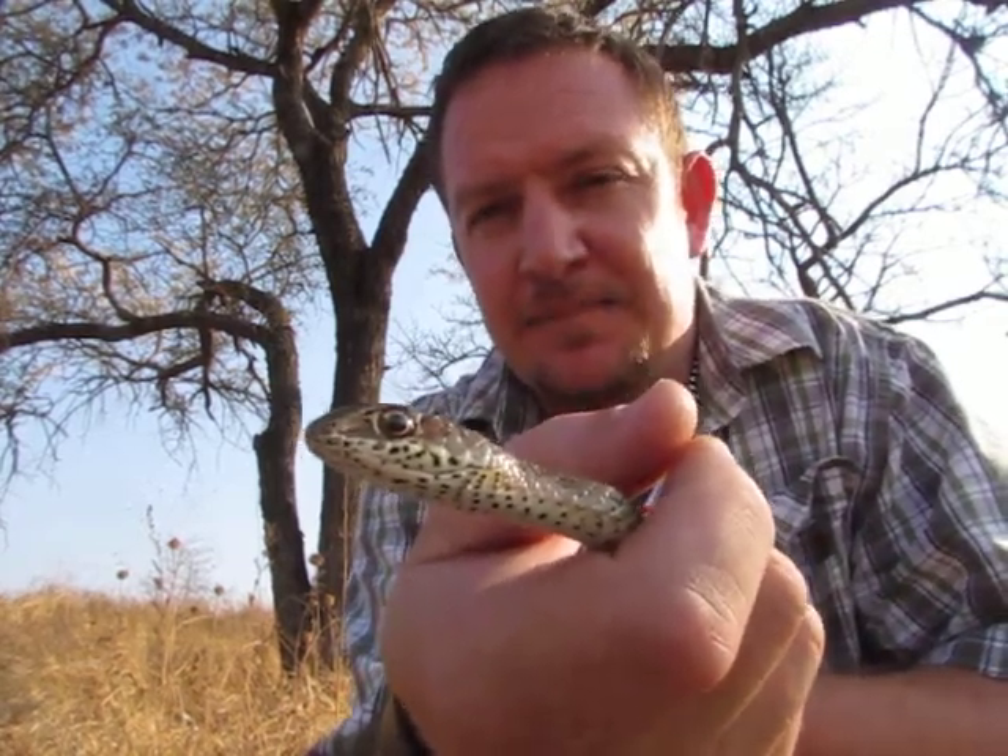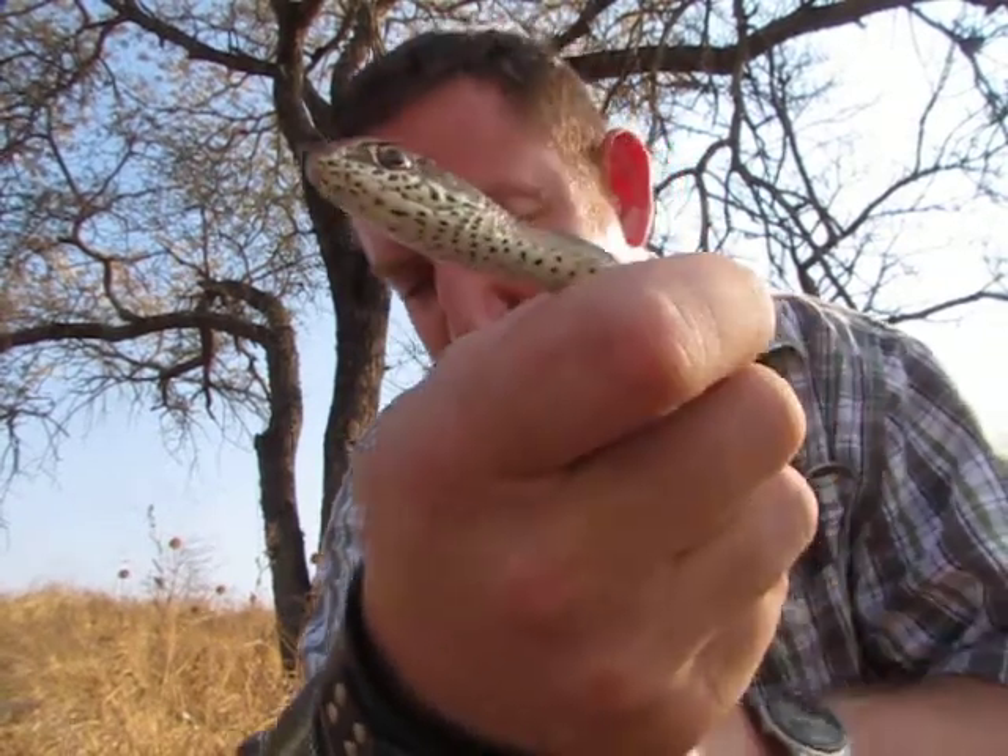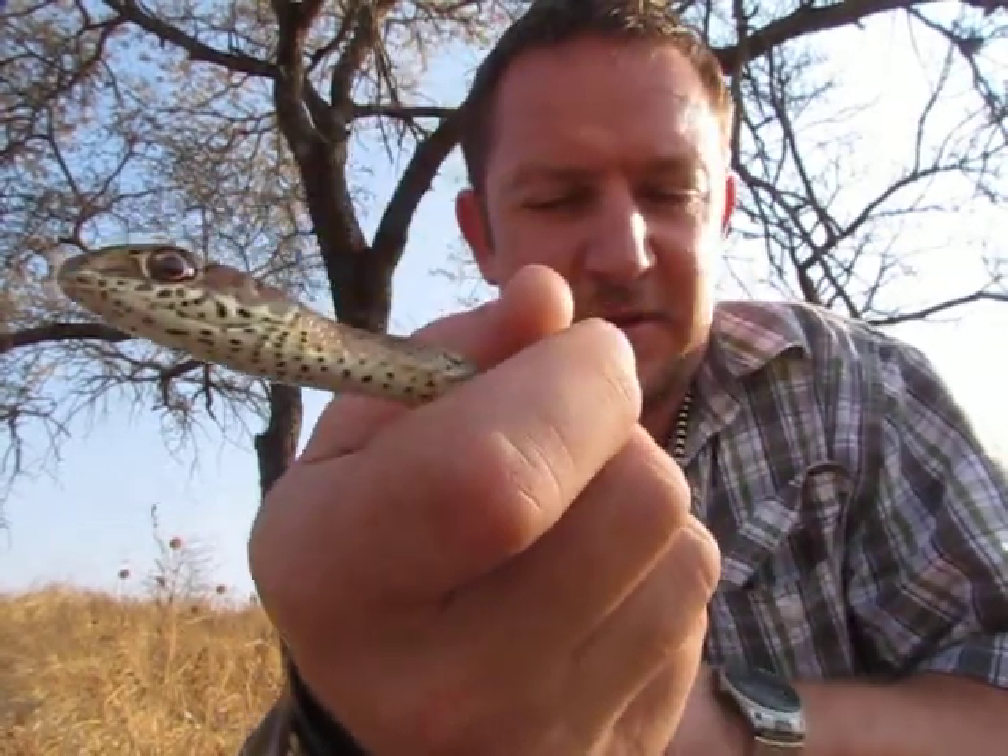If you have a look at the upper lip, you'll see there are dark spots right around the upper lip, and at the bottom on the neck you can also see that it's got some spots sometimes.